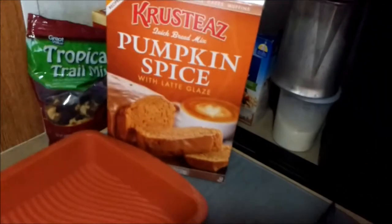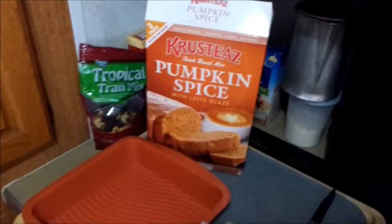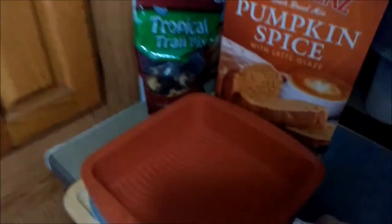I'm going to add some chia seeds and walnuts to it, and then I'll probably sprinkle some oats on top or something like that. I like to doctor it up a little bit. I'm going to make it in my 8x8 silicone pan — I love these for the RV because you can just stuff them anywhere, they fold up.